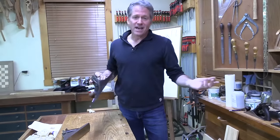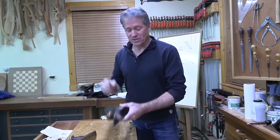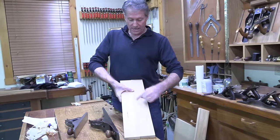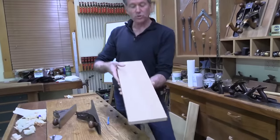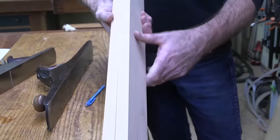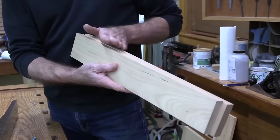This is the classic number seven jointer plane by Stanley - it's made to shoot long edges. If you have one of these in your arsenal, you can use it for edge jointing to glue something up. I go to this when I'm really fussy and concerned about getting a perfect joint. These are two cherry boards about seven eighths of an inch thick. I want to match them up this way - there's the long grain, I'm a little more plain-sawn on these sides. I'll mark how I want to glue these up, then flip them so I'm planing with the grain, since the grain is rising out of the board.